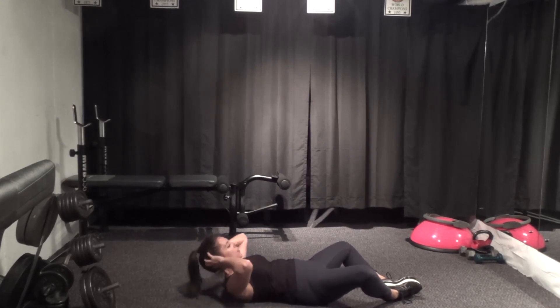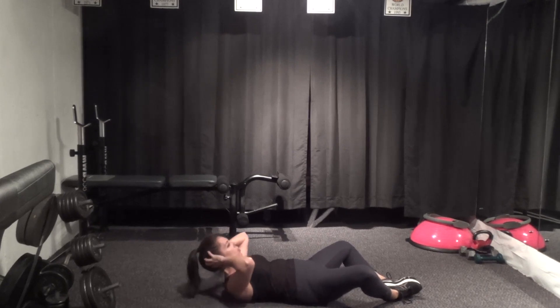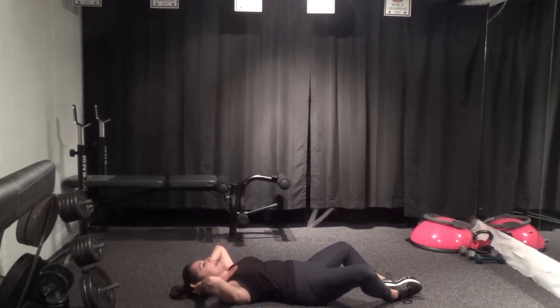Lift and lower — four, three, two. Hold it up, pulse: eight, seven, six, five, four, three, two, one. Lower it down.